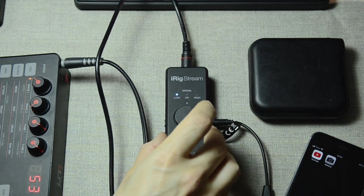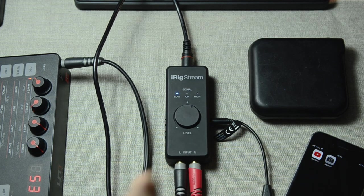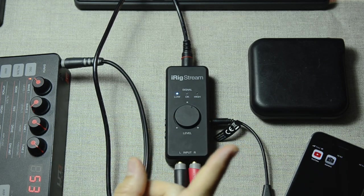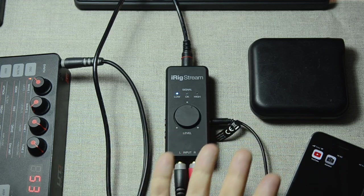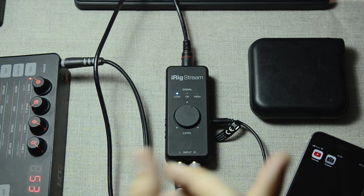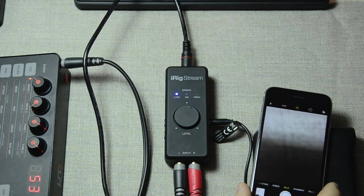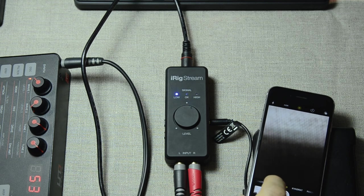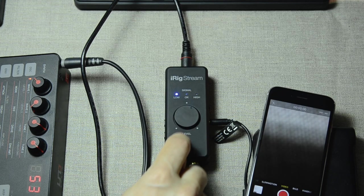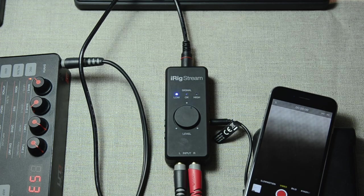However, it's not really fully on. You see, this thing won't really initialize and work until you open an app that handles audio. Any audio-handling app will do — it could be AudioShare, or it can even be the internal camera app. When you go to video mode, it will initialize the iRig Stream and it will actually record video and audio at the same time.